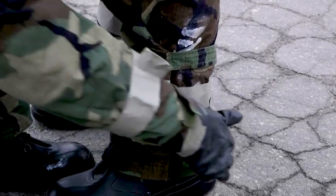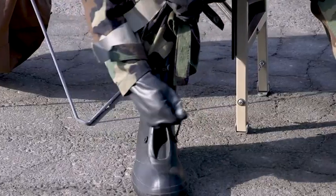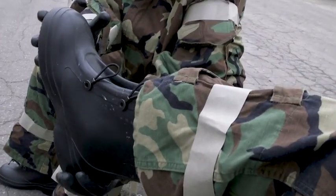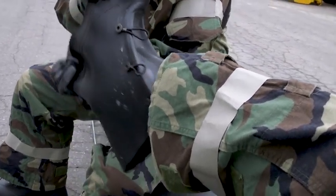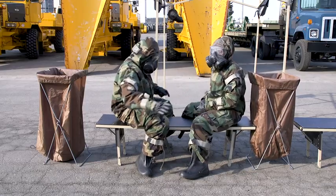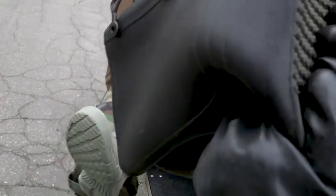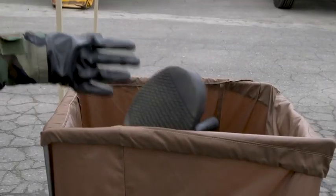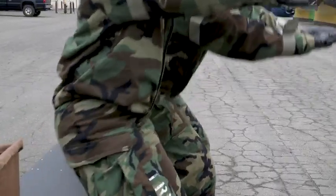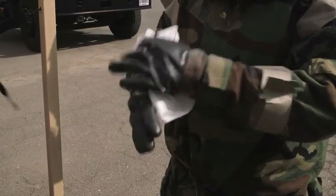Undo your pant leg fasteners. Undo your overboot fasteners. Raise your boot while holding your legs so as not to touch the bench with your foot. Your buddy will remove your boot and drop it into a waste container. Move your combat boot onto the other side of the bench. Repeat the steps for your partner, then the other boot. Now decontaminate the bench, making sure to clean the underside as well. Wash your gloves and throw away the towelette.